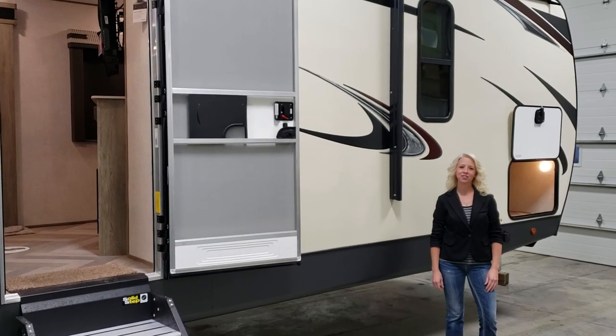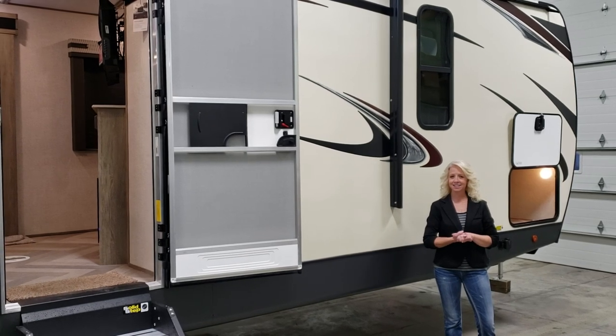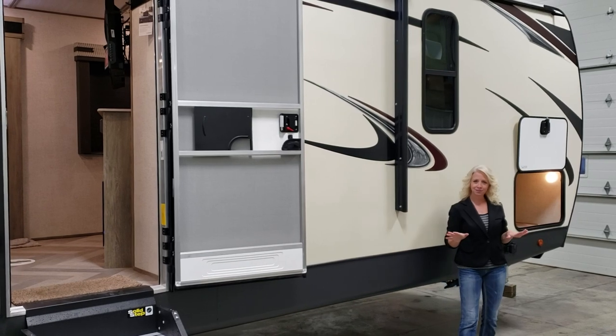Hi everyone, it's Haley from Small Town RV. Today we're going to take a look at a 2020 Third Wind Blend, model 314 VUT. Let's check out some of the outside features.